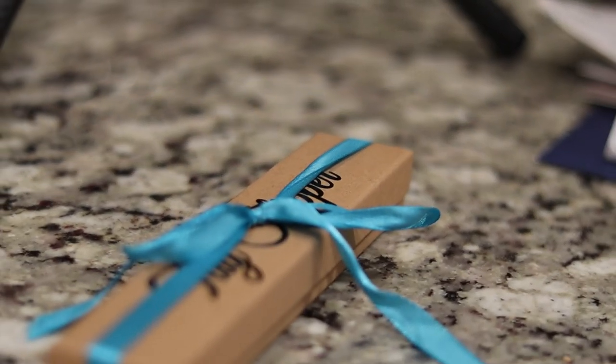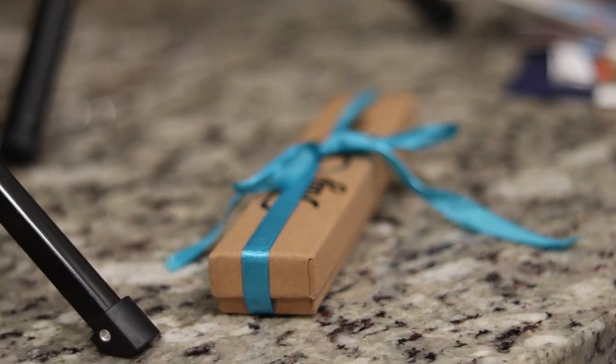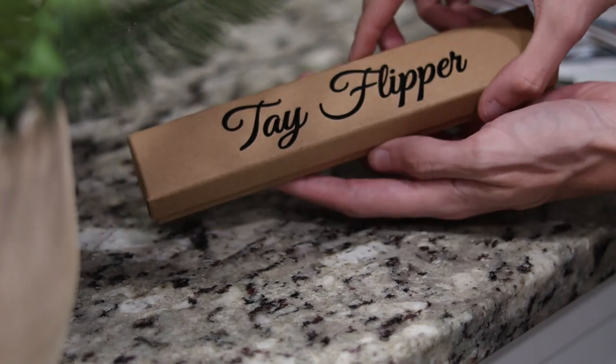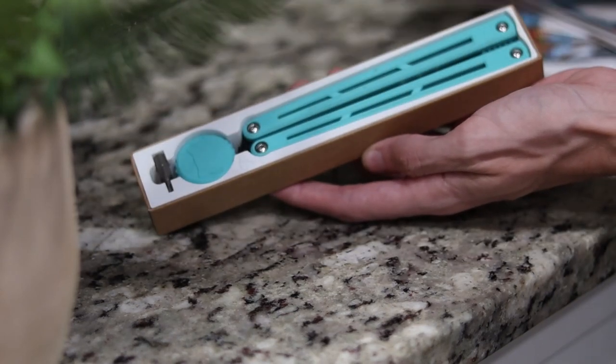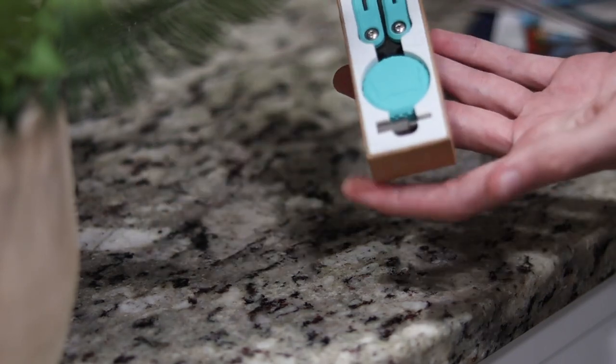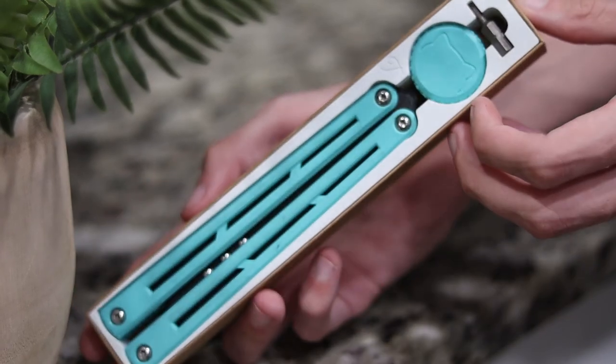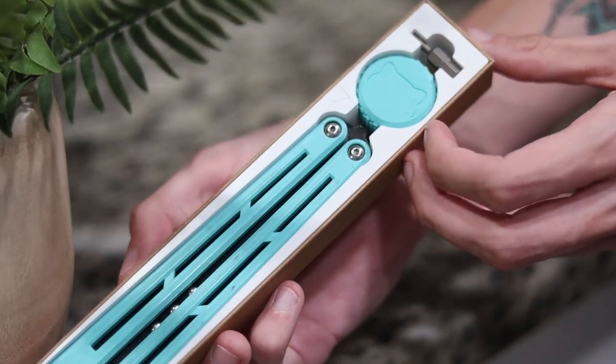The good part starts before you even get to the knife itself. The unboxing experience on the Tayflipper is by far the best unboxing experience I've had on a balisong so far. First of all, it comes in a really nicely finished box with the Tayflipper logo stuck onto it, and it comes wrapped in a ribbon that matches whichever color handles you chose. If you have just the default black-on-black Tayflipper, opening the box will reveal your knife sitting nicely in a fitted 3D printed shell. If you've got custom handle colors, you'll also see a custom Torx driver printed in the same color as your handles.